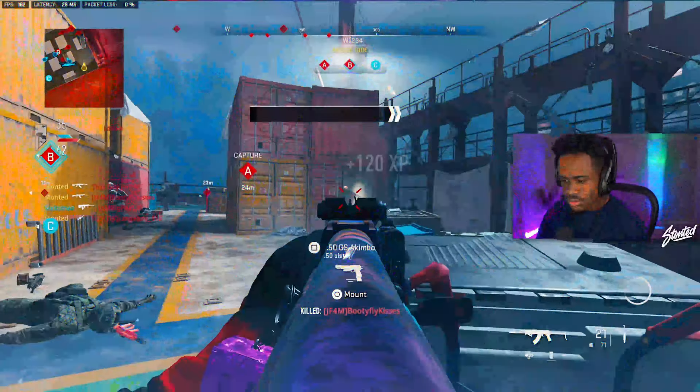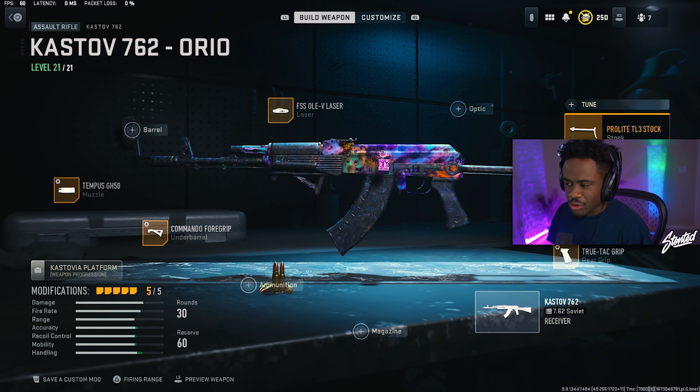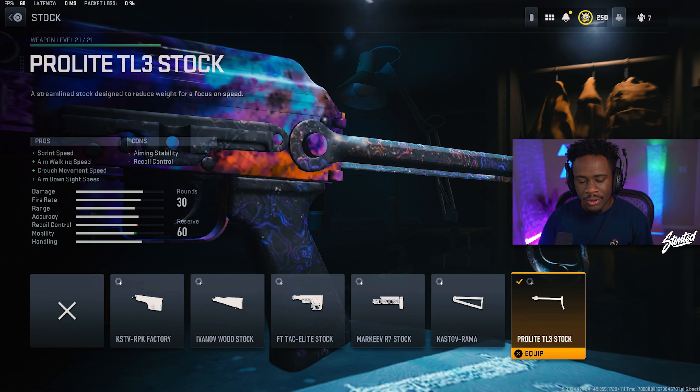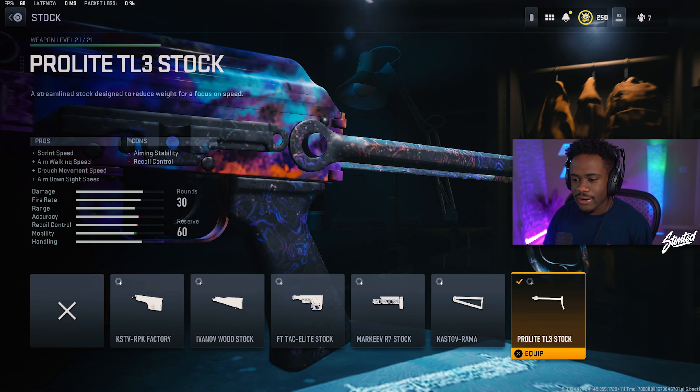In today's video we use probably the best AR that is in the game right now — the Castoff 762. Here are my attachments for the Castoff 762. Starting out with the stock, we are rocking the Pro Light TO3 stock. This helps out with your mobility on this gun, pretty much increasing your aim-down-sight speed.